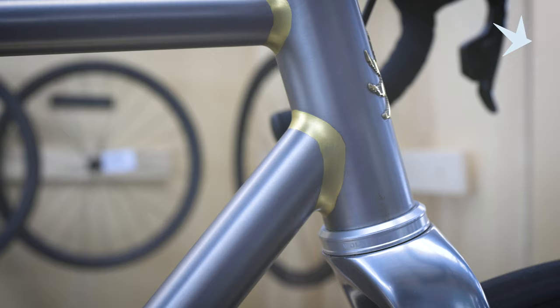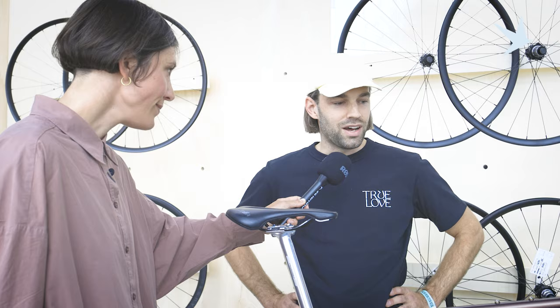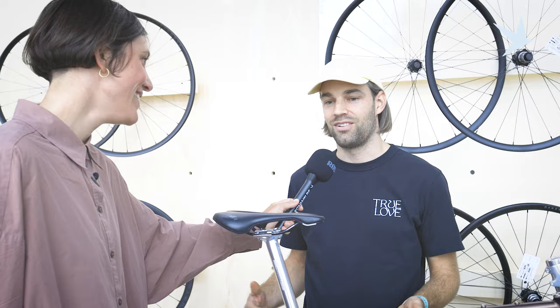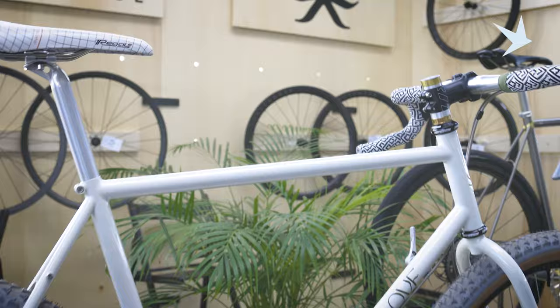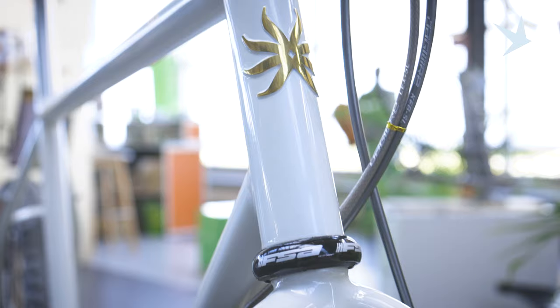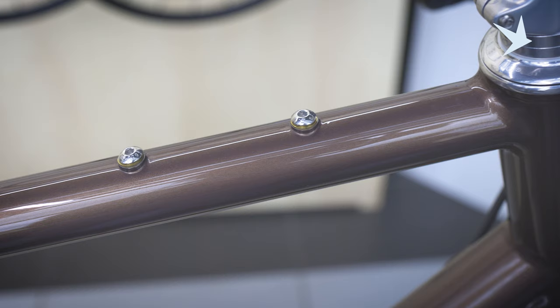It's fillet brazed with brass, and we always finish the fillets so it looks very smooth. What makes this bike especially unique? Making a custom bike means making a unique bike every time — every bike is unique for its owner. For me the most important thing is that we always go with the owner through the process, so they can build a relationship with the object. There is some kind of connection created between the rider and the bike — and that is the most important thing for me.